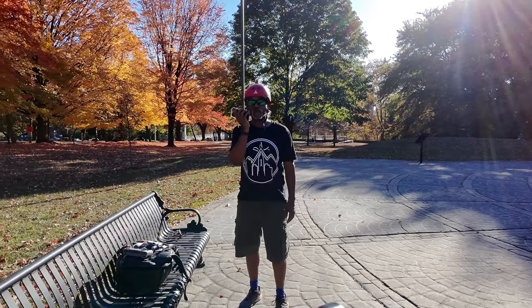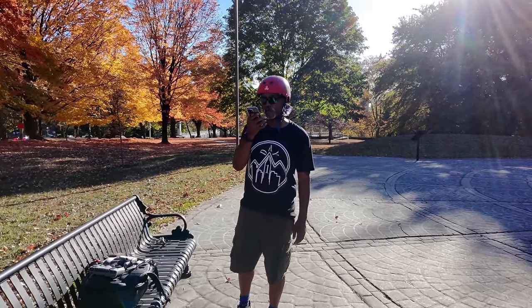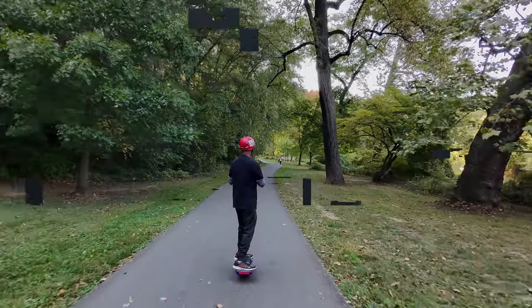So now if I stay still for a bit — still recording. It's coming up closer, closer.